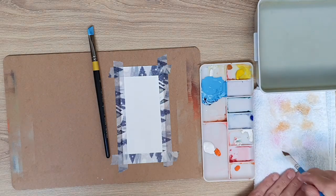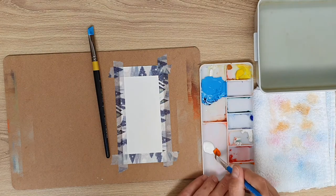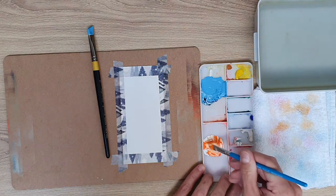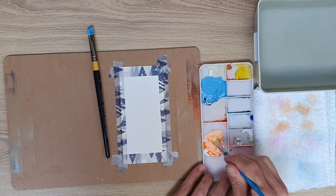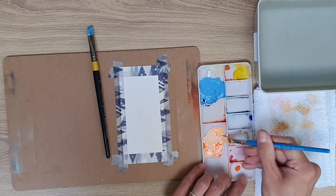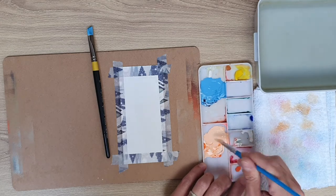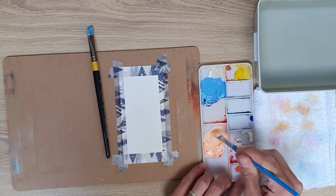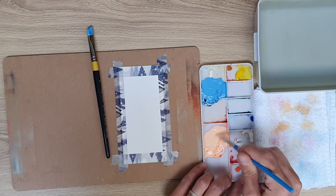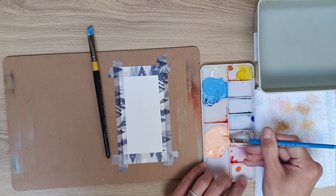Gouache dries fairly quickly, so I use two brushes — one loaded with blue and one with orange — so I can move straight to the next colour without stopping. I'm mixing up the orange colour now, trying to get the colours fairly similar in value — meaning lightness — so it looks more natural. If I make the orange too bright over the blue, it won't look natural. So I'm trying to get the same kind of colour variation.